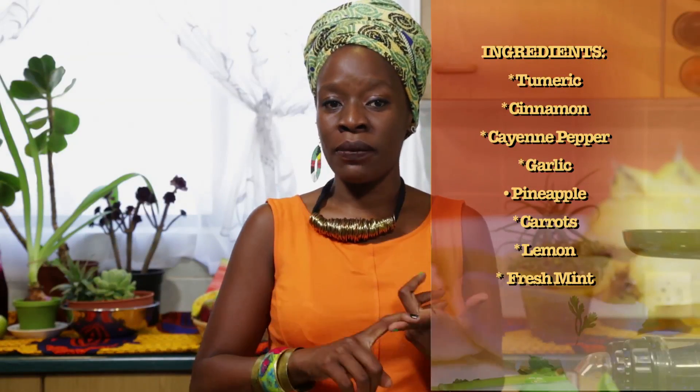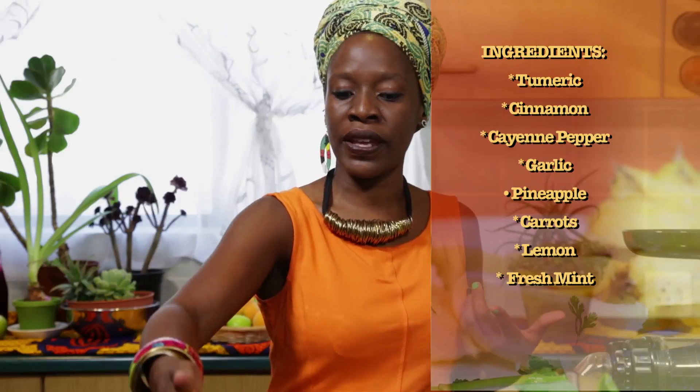We call it the super juice because it's packed with super foods. We've got turmeric, we've got cinnamon, we've got cayenne pepper, garlic, pineapple, carrots, lemons and mint. And this is how you get started.